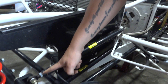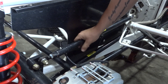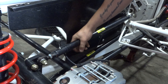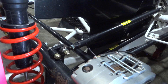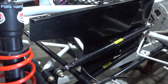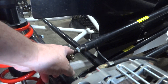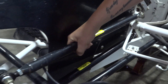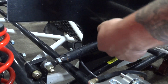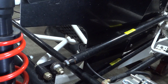On either end you're going to have a right-hand thread and a left-hand thread — because if you had two of the same thread you couldn't adjust. That also gives you adjustability: you can bring the rod this way or that way. You loosen the jam nut here and loosen the jam nut there, then turn the rod and it'll either lengthen or shorten the distance — very nice.